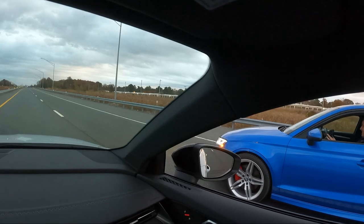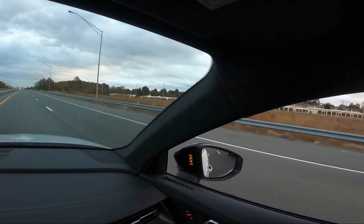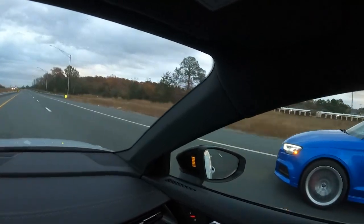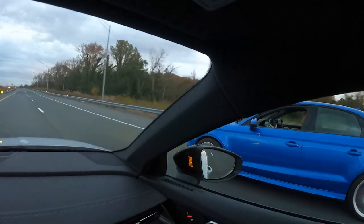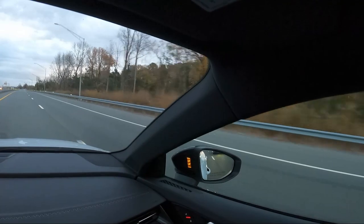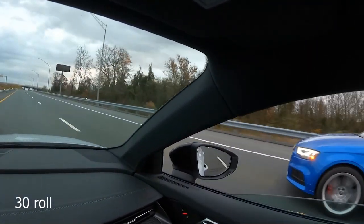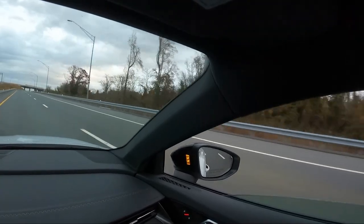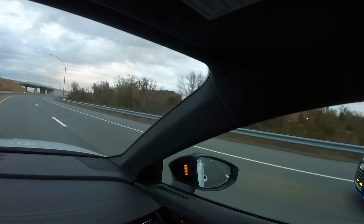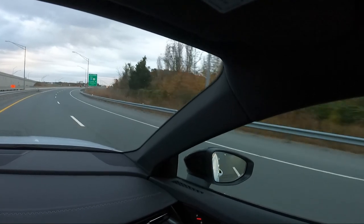One, two, three. There he goes. 80, 87. There you go. Right at about 100 he gets up. Over here. He's right there. I'm letting off.